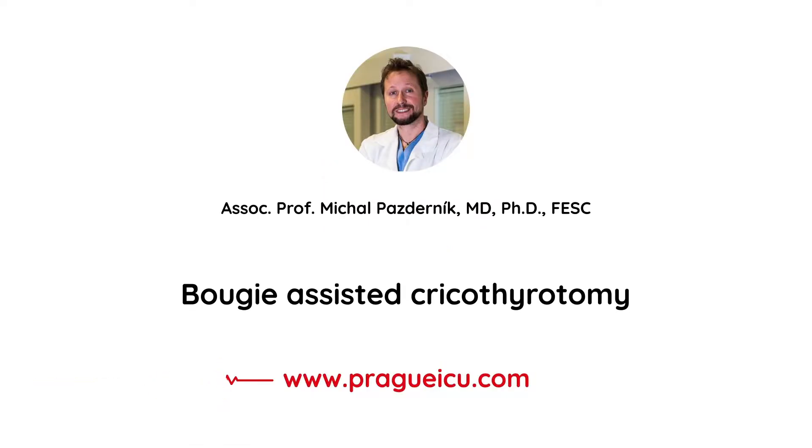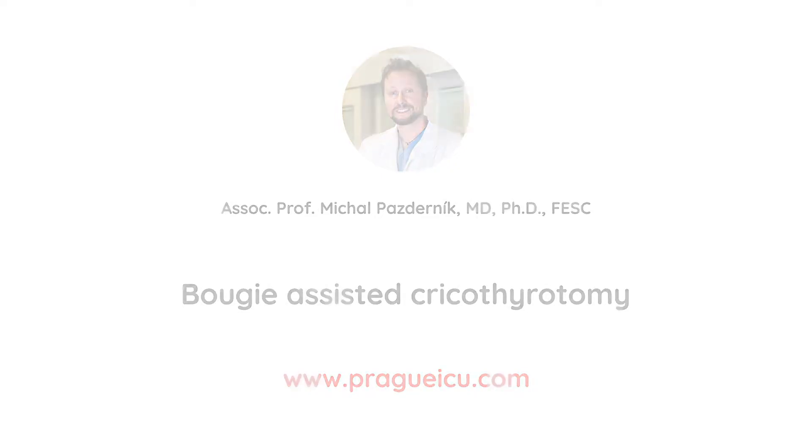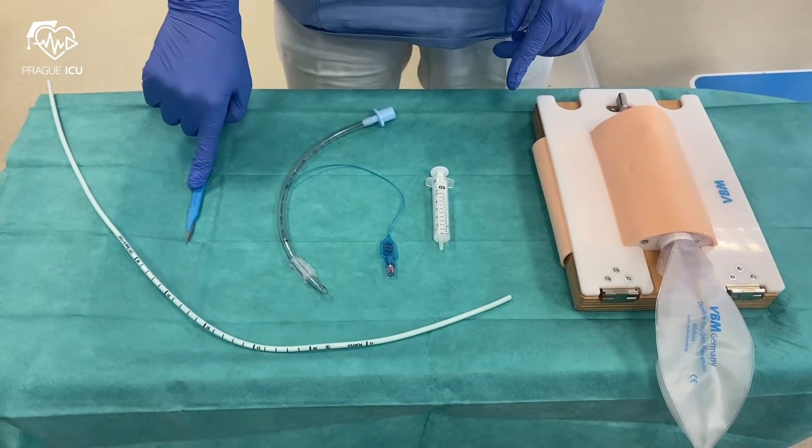Hi guys, I'm Mikhail from Prague ICU and today I'm going to show you how to perform bougie-assisted cricothyrotomy, which might be useful in scenarios when you cannot intubate or cannot ventilate. On the trolley we have three essential pieces of equipment: